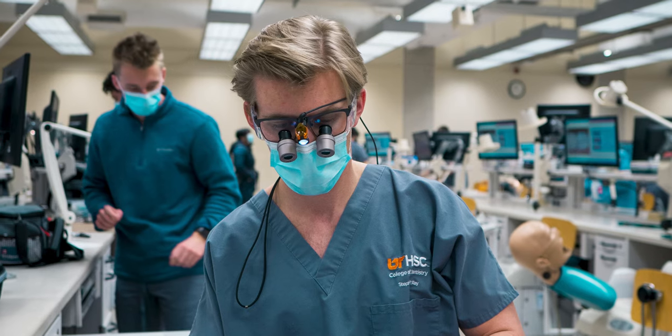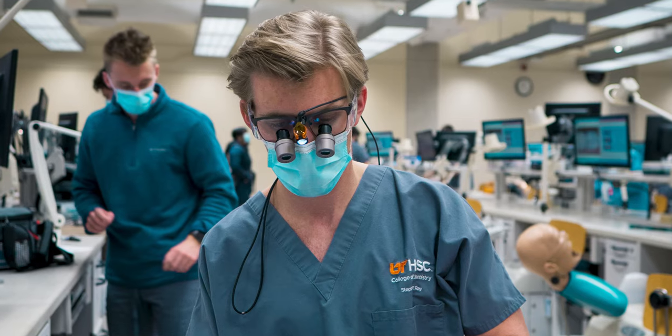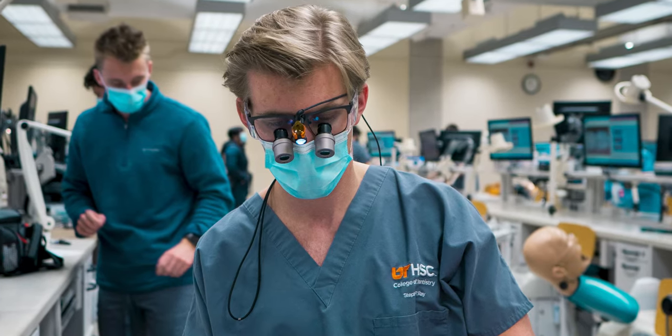I want to make this video pretty short and quick, but I'm going to be talking about my loops today, why I chose them, and maybe some things that you should consider when you're buying your first pair of loops.